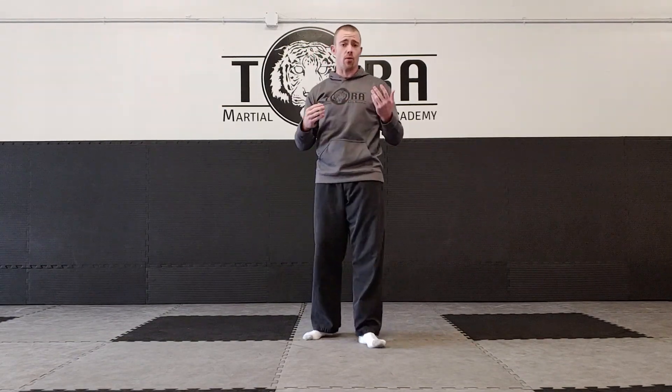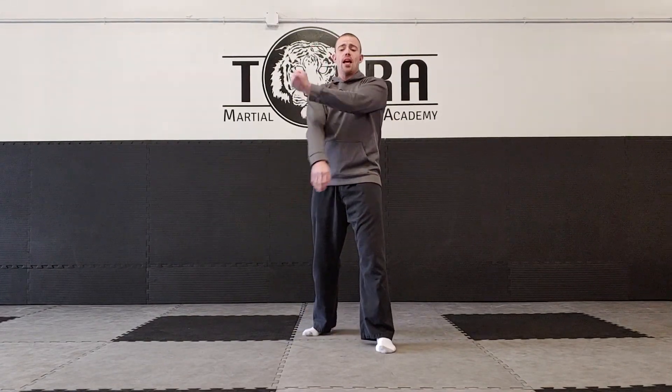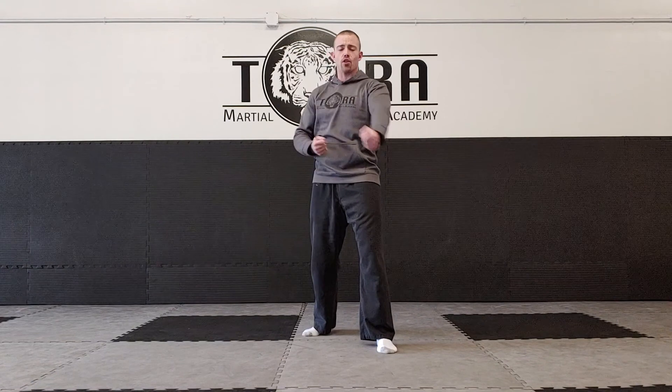Now for the more advanced students that already know their non-chambering blocks, I want you to practice with the chambered versions of each block. I'm going to show all four variations. The first one is the down block — with one foot in front, put the fist on the shoulder, throw the down block bringing one hand to the down block position while the other hand comes back.